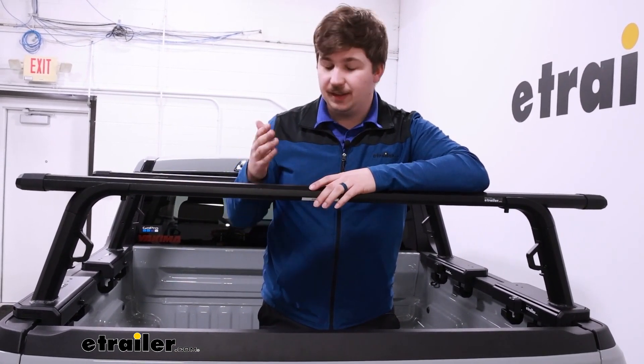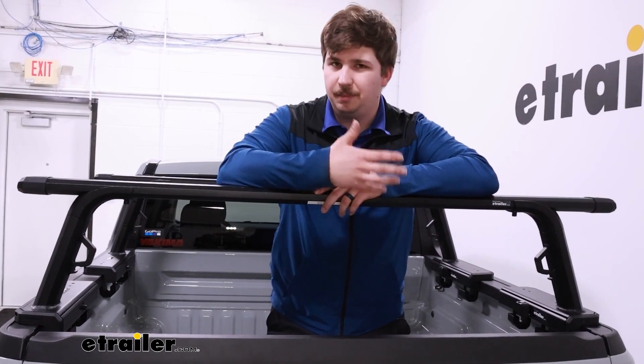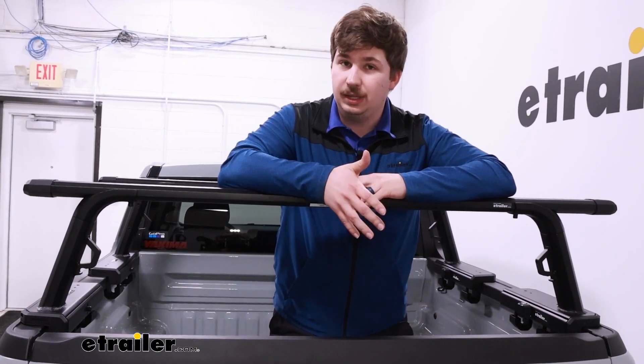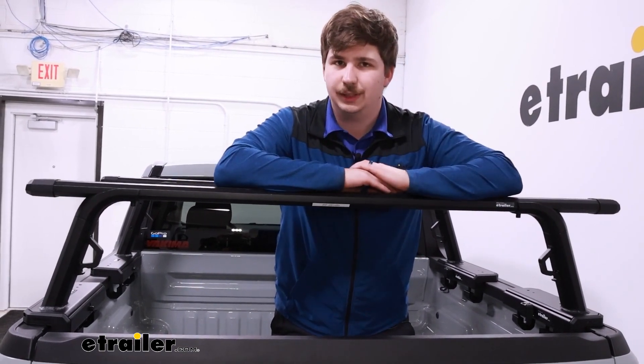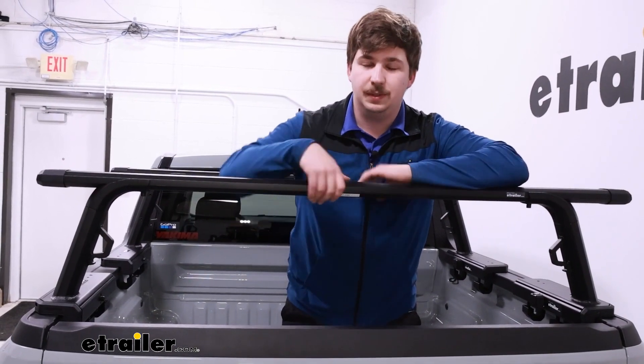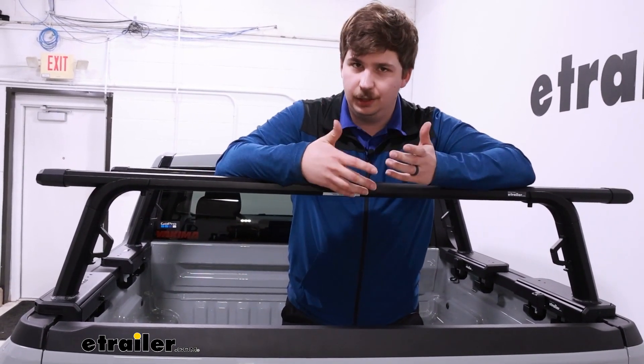And the way it sits — at least on this truck — I think it's going to fit really well. It doesn't block the back window, but obviously, depending on what truck you're putting this on, that fit might change just a little bit. For the most part, that 13-inch height is going to leave some good visibility if we've got accessories unloaded.